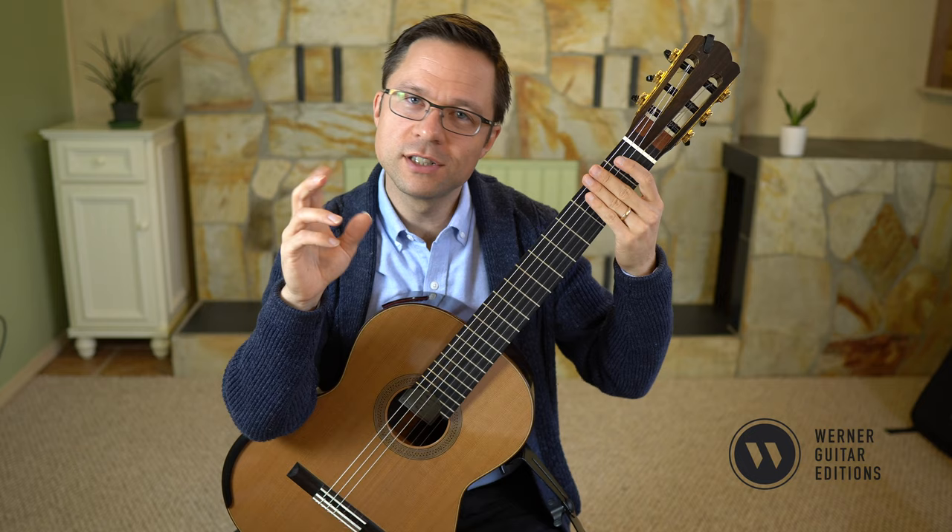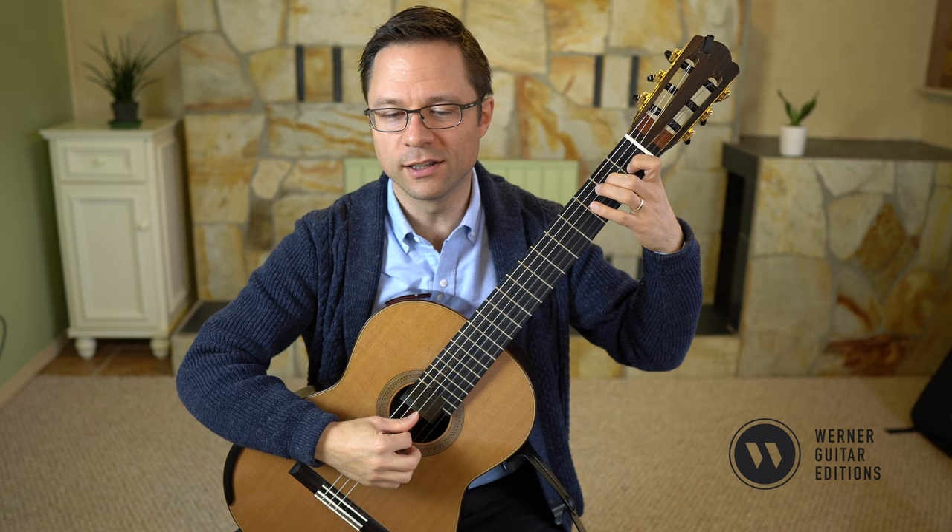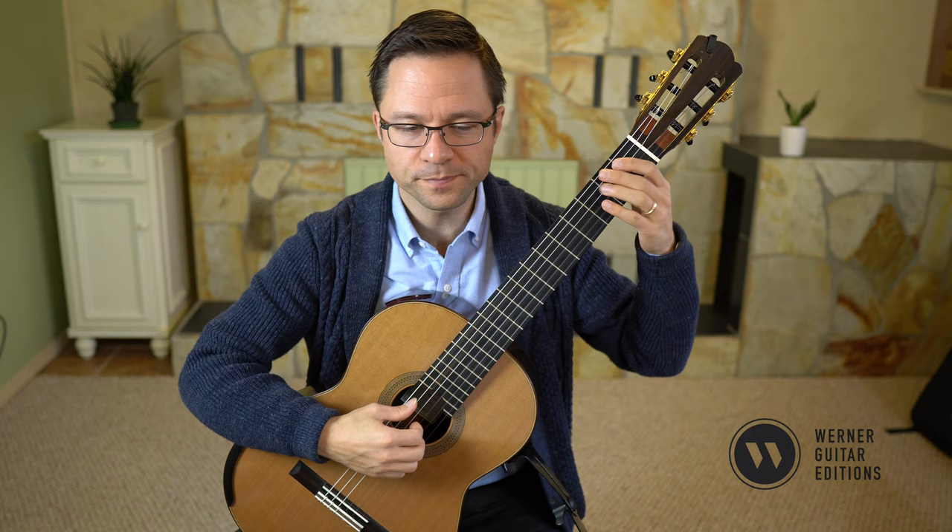I'm generally using alternating fingers on the top unless it's three-note chords, but you try to alternate a little bit — M, I, M — and use your thumb for the bass notes.